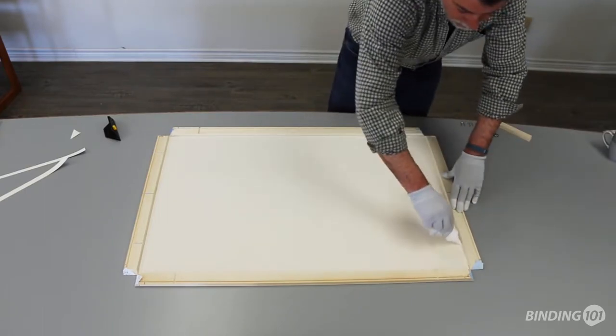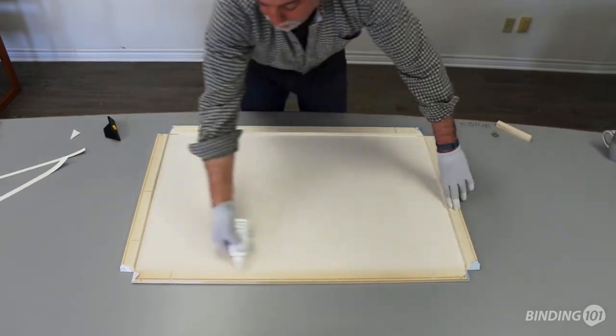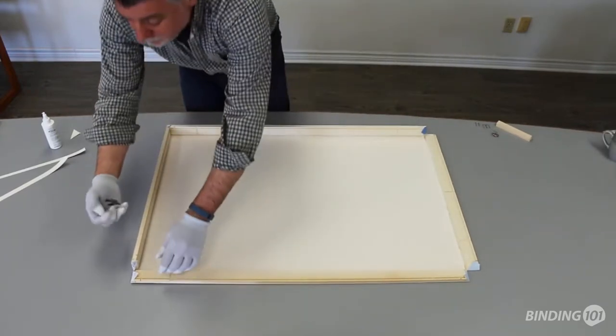Starting about one inch in from the corner, apply a strip of glue along each inner edge of your print, flush against the bars. Grabbing two edges at a time, fold the bars up and secure them together with a fastener.